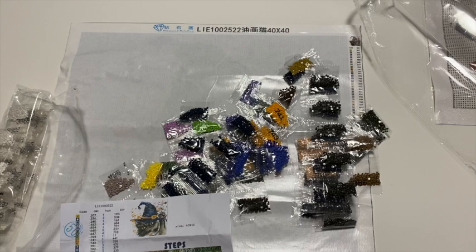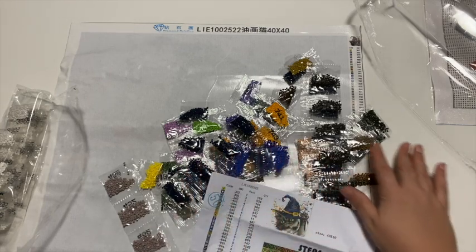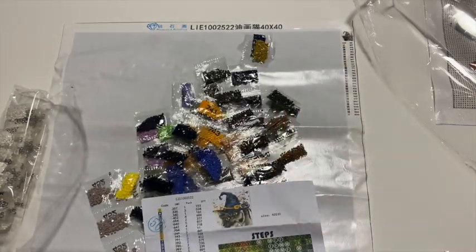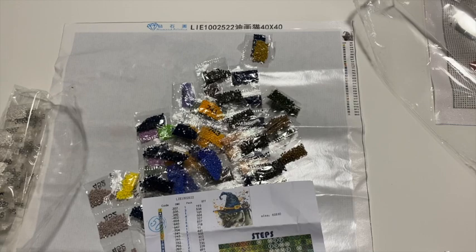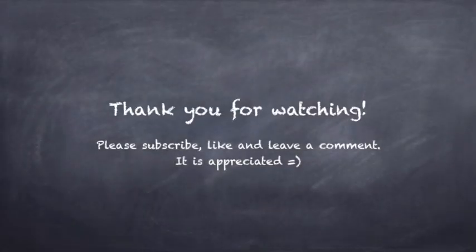I'm kind of excited to try out the mystery painting. I will go through the drills and let you know in the description if they're all there. It's Diamond Painting Obsession — I'll leave the links, check it out, leave a comment and subscribe. Thanks, bye!